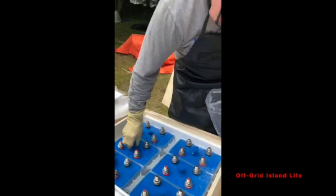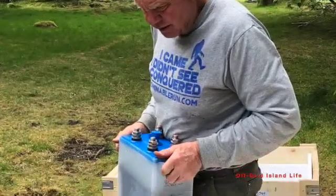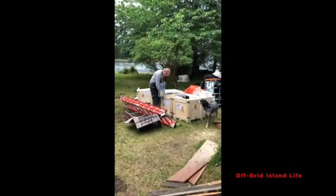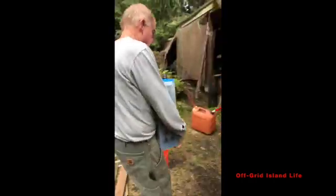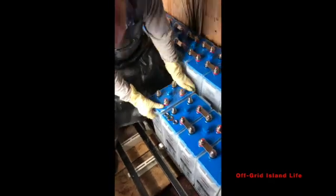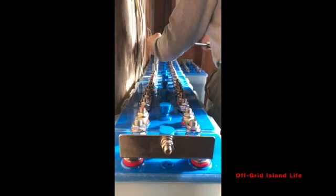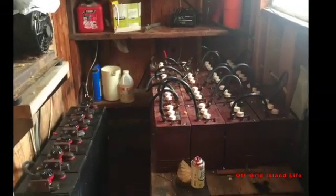They came with the racks and everything that you see here — wiring harnesses, all bolted together and torqued down to proper specifications. They provided safety gear for installing these: gloves, glasses, protective clothing to wear while you're installing these. So we're very happy with Iron Edison and what they've done for us so far.